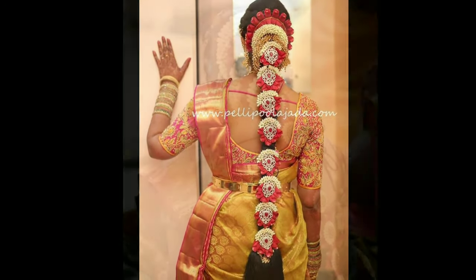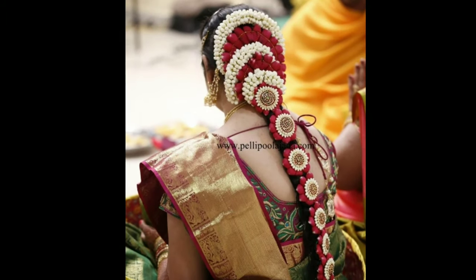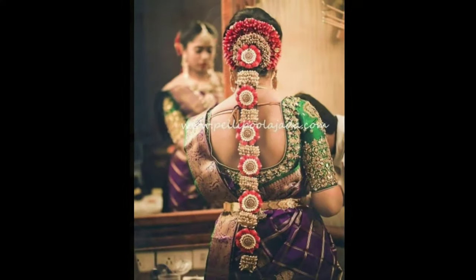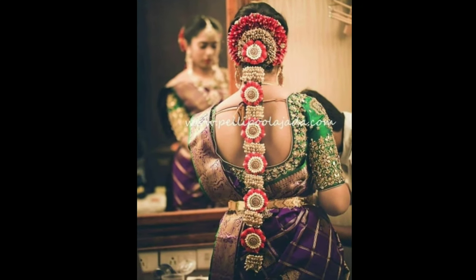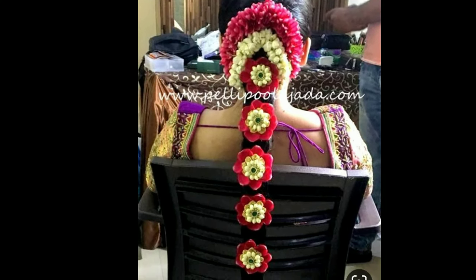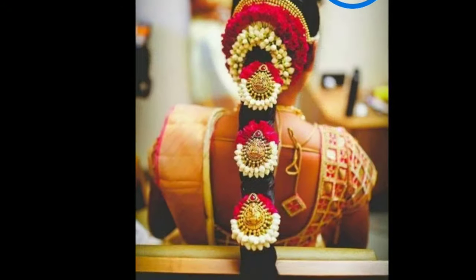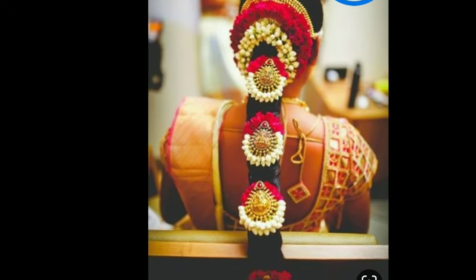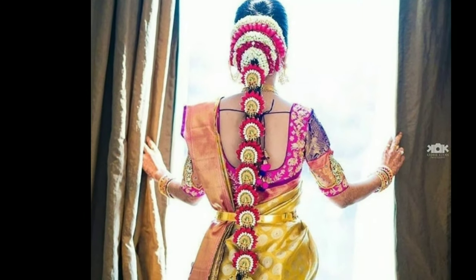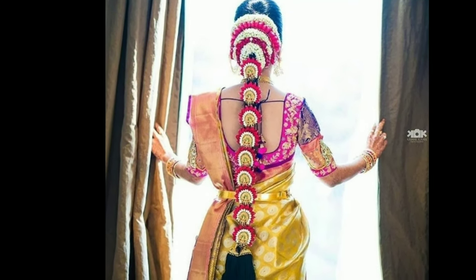Pulagedda is famous in the states of Andhra Pradesh, Tamil Nadu, Karnataka, and Kerala. Not only does the Pulagedda add glamour to the overall look, but it is also considered an important and sacred piece of jewelry for the bride for her wedding ceremonies. Without a Pulagedda, the bride's wedding is incomplete. The embellished bridal piece also brings positivity and peacefulness derived from the floral elements.